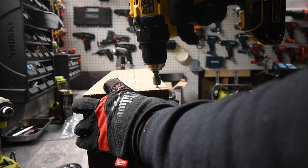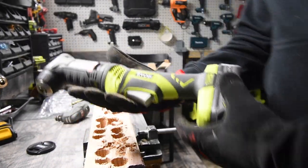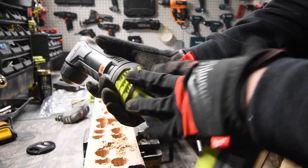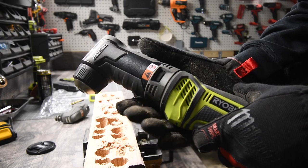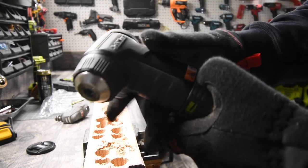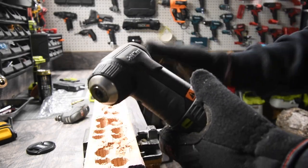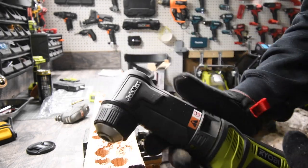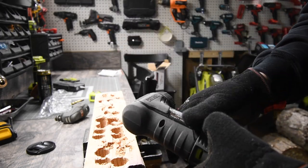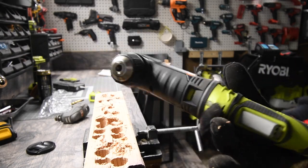The Ryobi multi-job tool did not have the power to take that spec screw out, but it did have the power to put it in. I will be getting a new one because I abused the crap out of this for a long time before I even started doing versus videos. This is cool though, but I will not be using this Ridgid head to do drills and drive screws like that — this is going to be used to buff cars and the boat during spring and summer. It's battery operated, it's portable, and you can do it anywhere, which is going to save me a lot of time buffing out wax. And I did not know that there was a reverse — that's awesome.